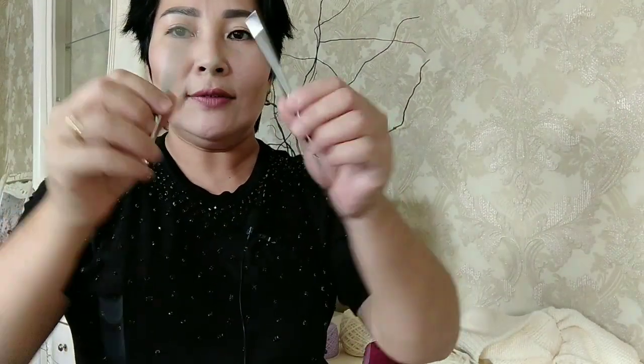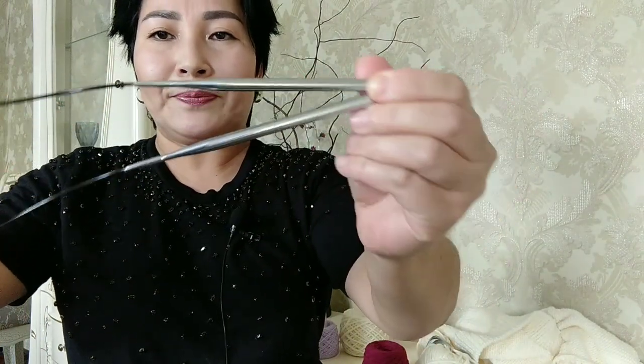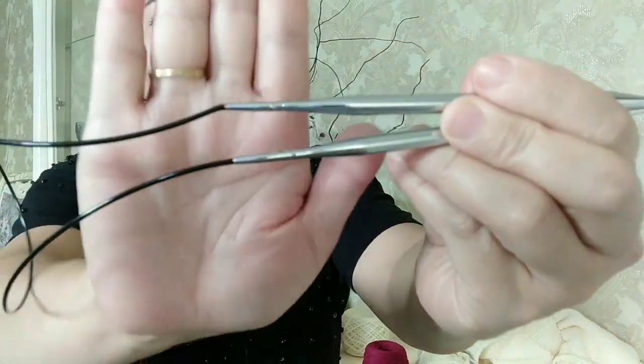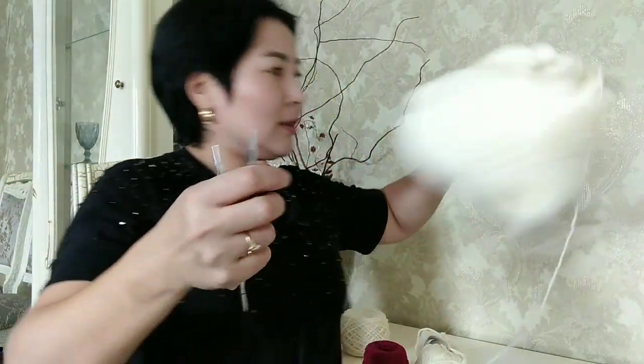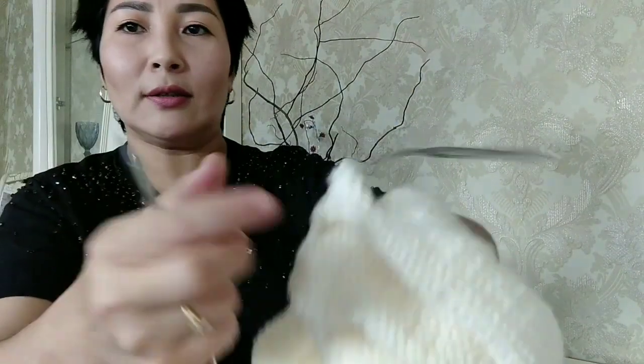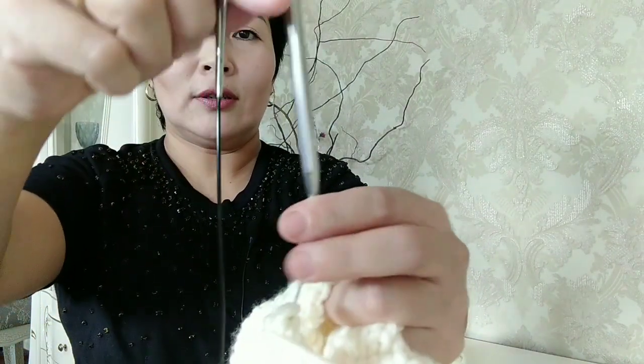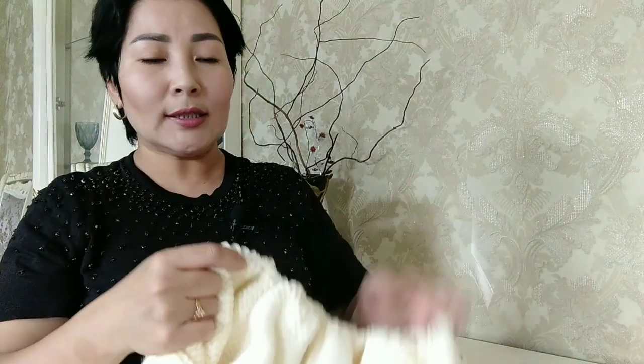Начинала свои свитера вязать на спицах Drops на шестёрке — именно синий свитер начала вязать на них. И знаете, у меня был такой страх, что вот это место обломится или оторвётся. И этот панический страх не покидал меня, пока я вязала резиночку. Потом я перешла на свои любимые китайские спицы — здесь на данный момент семёрка. Как только я перешла на китайские спицы, полотно просто полетело. Я спокойно начала вязать, потому что на Drops у меня всё равно была паника, что обломлю леску.